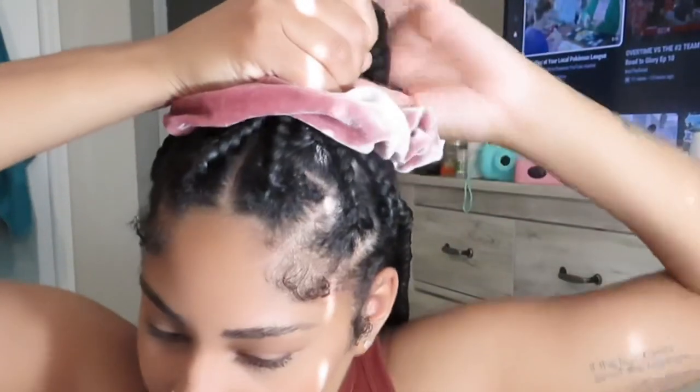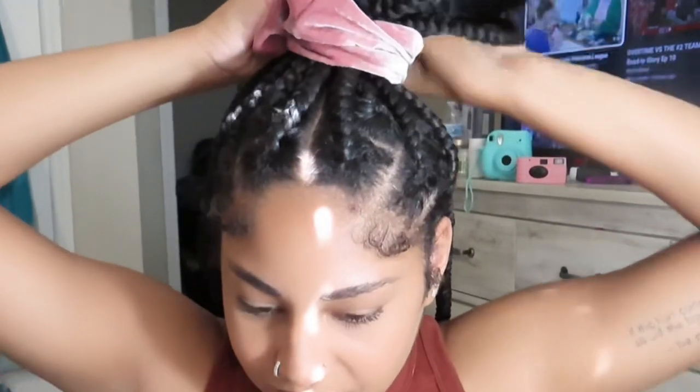The next hairstyle is a half up half down. So you take the front three braids — you should take the top row — and just bring it to the top. Make sure you have a good bottom layer. It's easier with other sizes of braids, but this is what I'm doing. You can put it at any height; I'm just doing the high pony right now. It's super cute — it's giving princess.